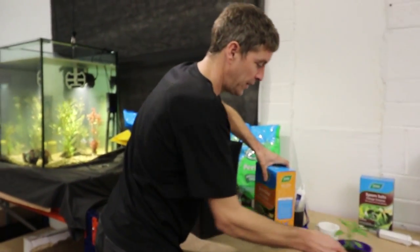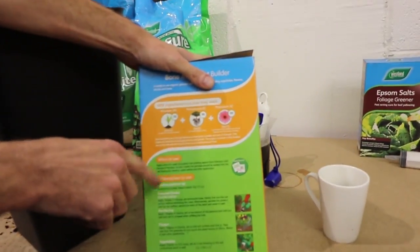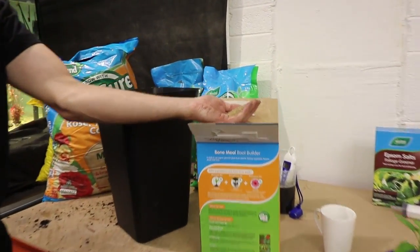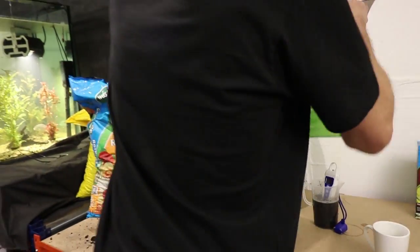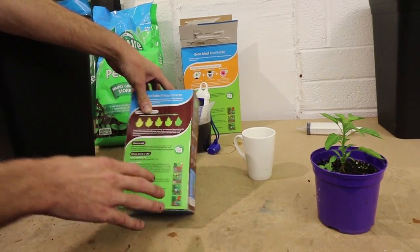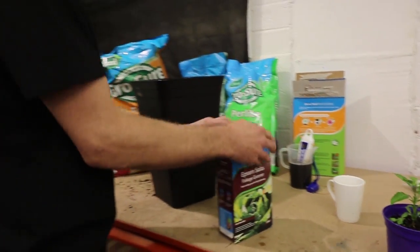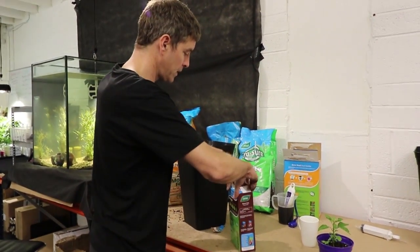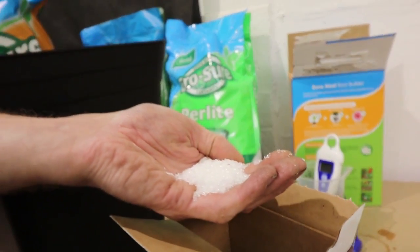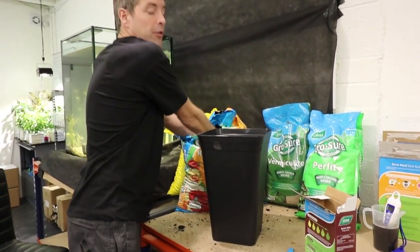Then we've got some specifics for chili plants. It's recommended that you add some bone meal — bone meal has high levels of phosphorus in it, great for rooting and apparently very good for chili plants. You don't need very much, just a small handful per pot. And then we've got some Epsom salts — Epsom salts are for magnesium deficiency, so it's to add magnesium to the mix which is desirable for chilies. Again, a small handful goes in.